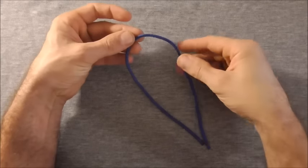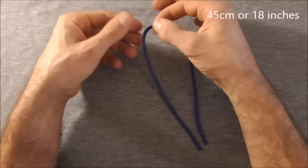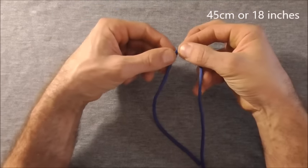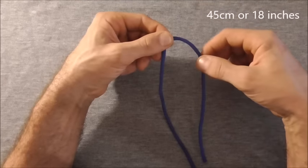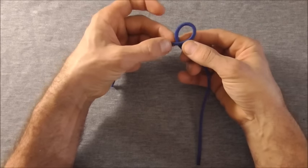To make these you just need a short piece of paracord. I'm using 45cm, and to start it off I just want to find the centre and then take this right hand strand over the left to form a loop at the top.